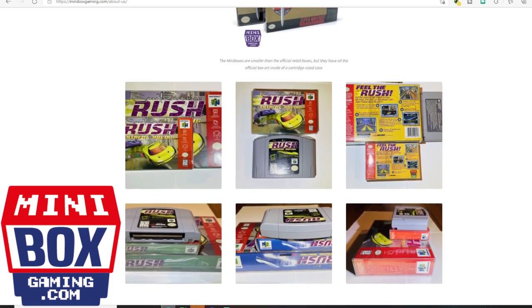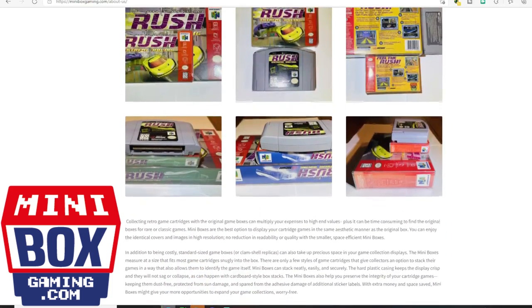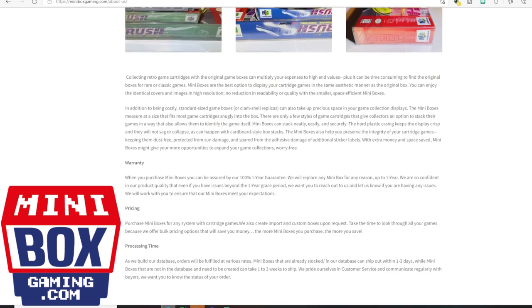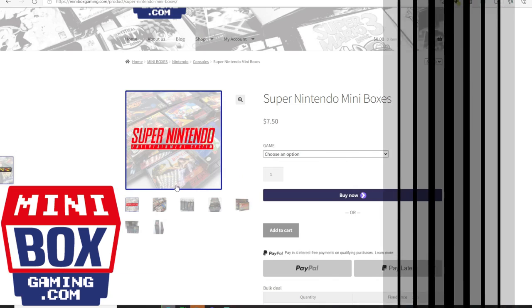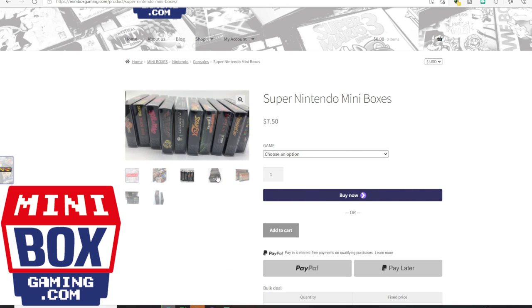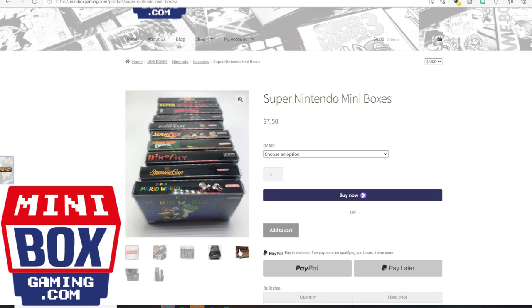These are cartridge-size boxes, so they're going to be the same size as the cartridge. They fit nice and snug and really look awesome on the shelf — I was very impressed. There are a lot of choices of cases for certain systems, but I want to show you guys what I got and how it looks when you put a game inside.